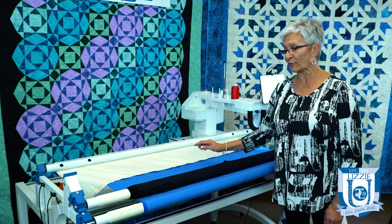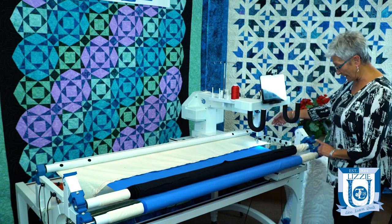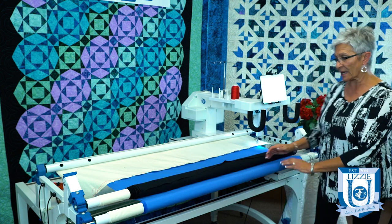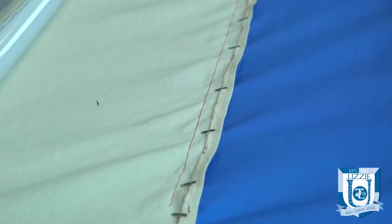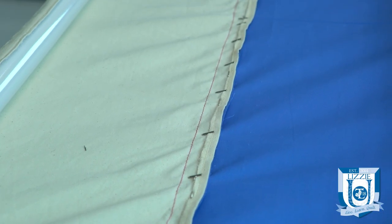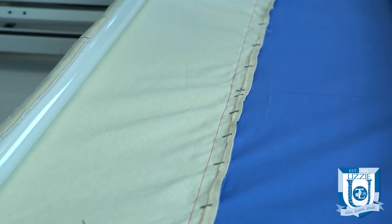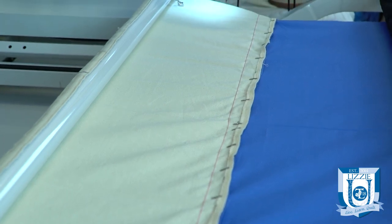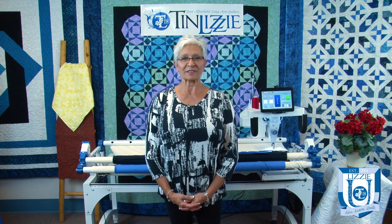You do that to all three of your leaders. On this one, I would release my clamp here and roll it all the way to the end until that leader was out. I would reset my wheel where I needed it, lock it in place, stitch here, and then do the same thing to the top — squaring up all three of your leaders. Thanks for joining us at TinLizzy18, where we are committed to helping quilters of all levels realize their quilting dreams.